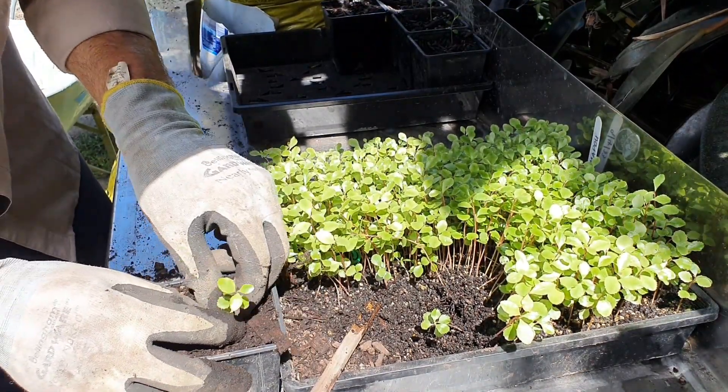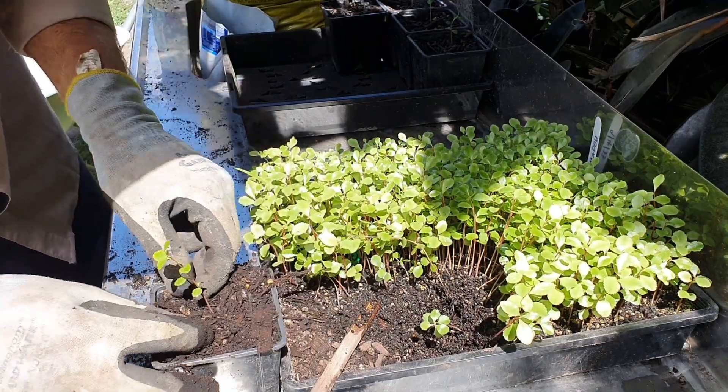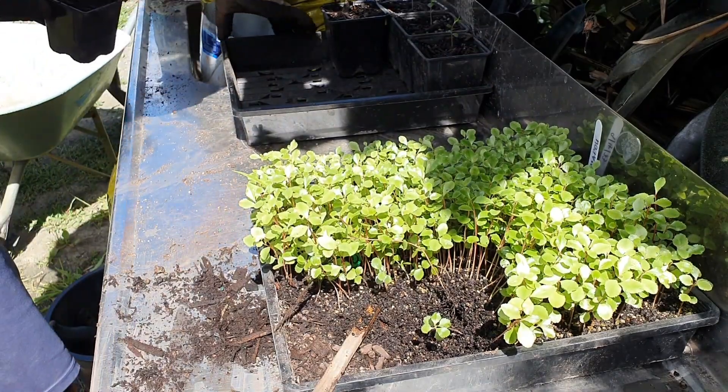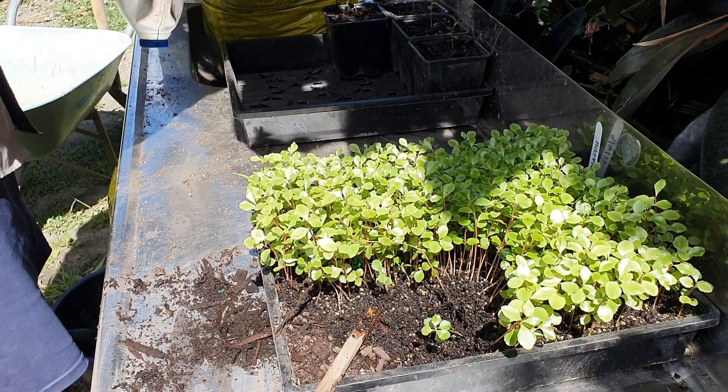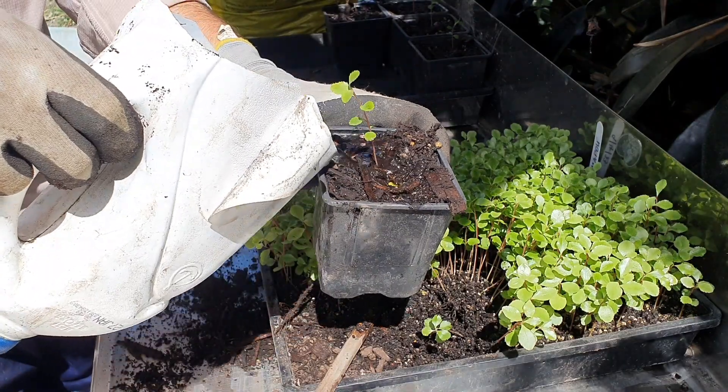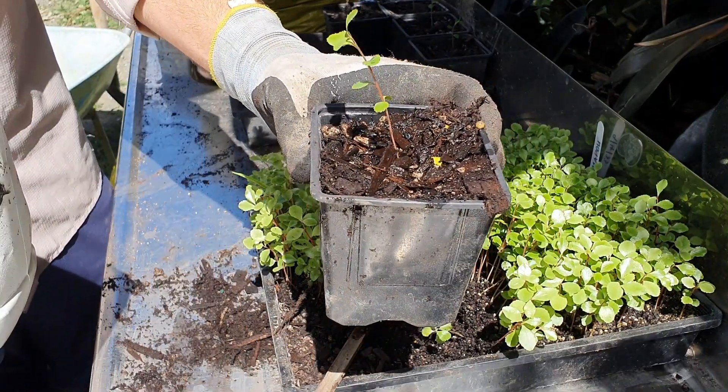Adding some potting mix around and firming it down slightly — you don't want to firm too hard and damage your roots, just a little bit. It's sitting in the pot quite nicely now. Just a little bit of water and we're good to go.